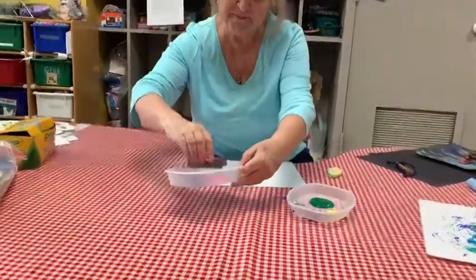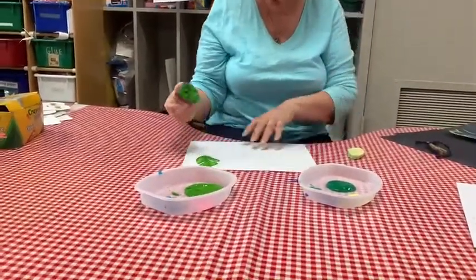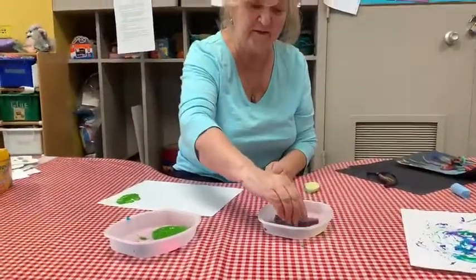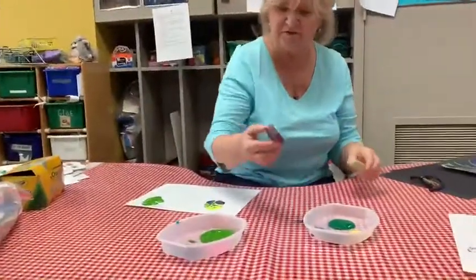The kids will dip it in the paint and print it on a paper. Dip it in different colors of paint, make different color of leaves, which gives you a different pattern.